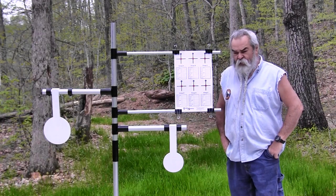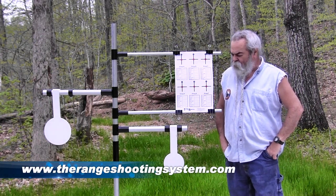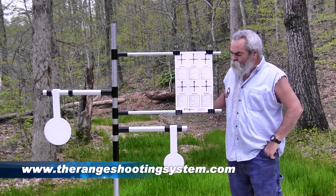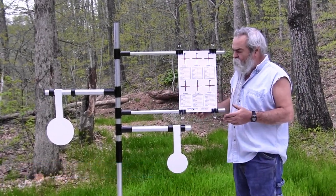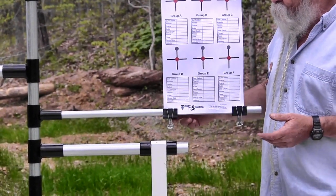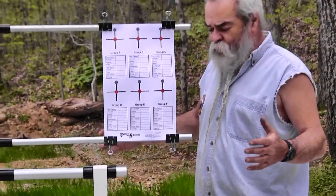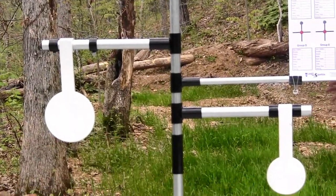We've got a portable target system here from The Range Shooting Systems — therangeshootingsystems.com if you want to look it up. Once you get it put together like this, there are thumb screws — I recommend a set of pliers because you've got to have the pliers to get it tight enough. Loosen those thumb screws and it comes apart and goes in a big Cordura bag, folds up into a few pieces.